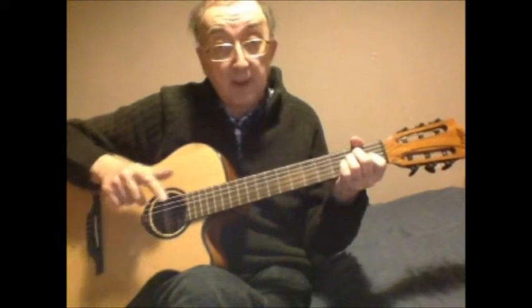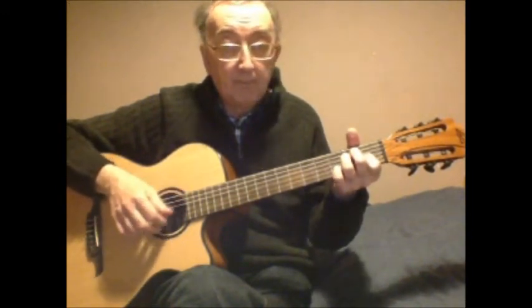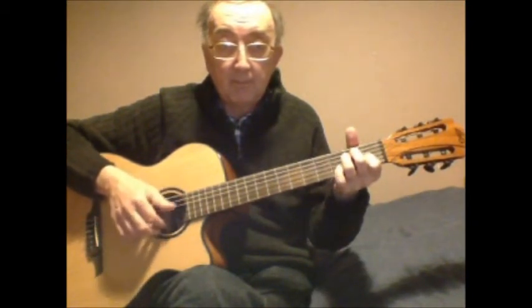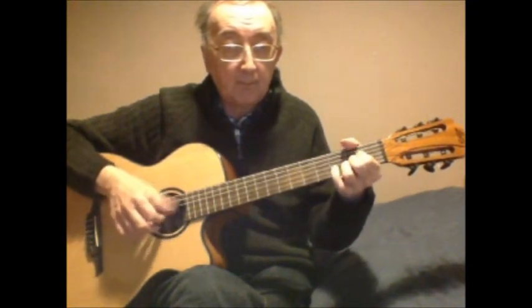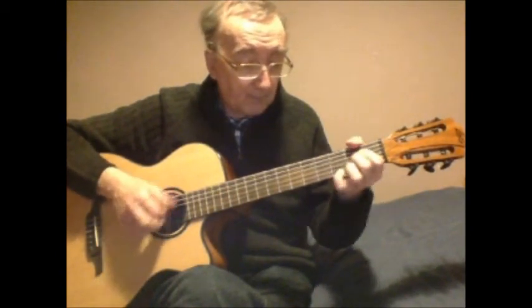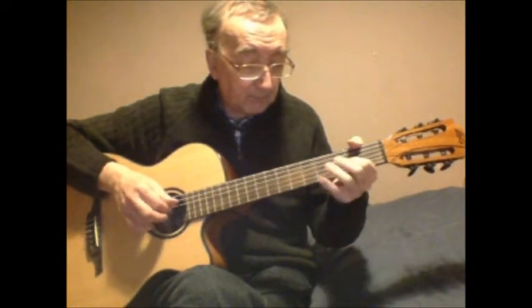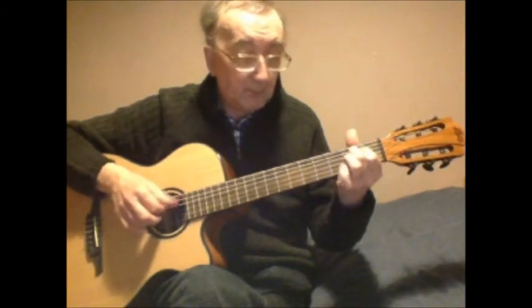Now I'll go through the 12 bars of the piece first, then we'll go back and I'll break it down for you.